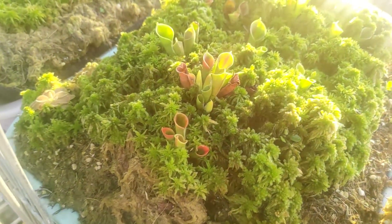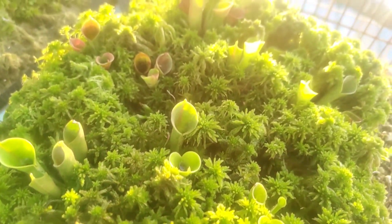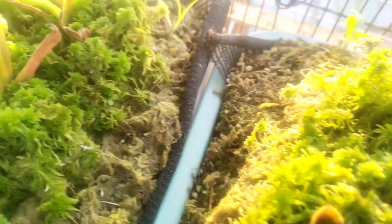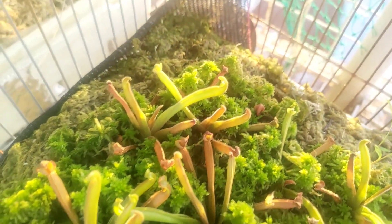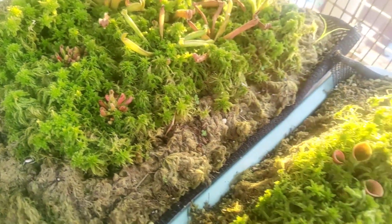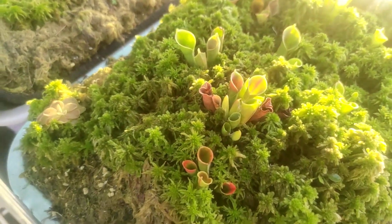Welcome back to our channel. Today we will discuss Heliamphora, also known as sun pitcher. Heliamphora is derived from the Greek words Helios and Amphora, where Helios means marsh and Amphora means vessel or pitcher.